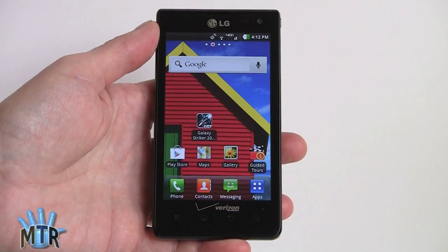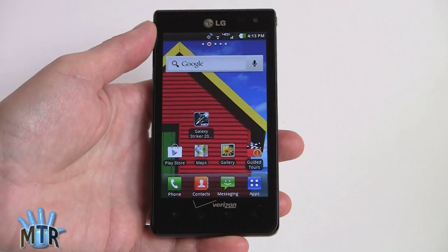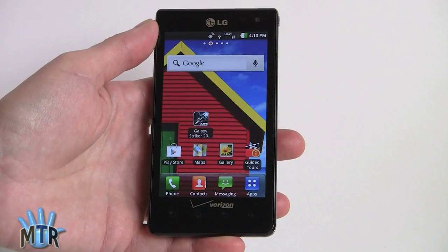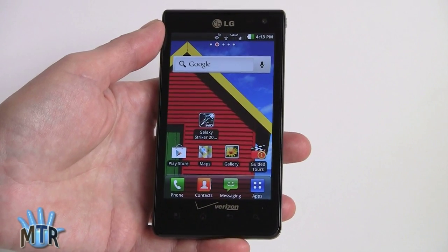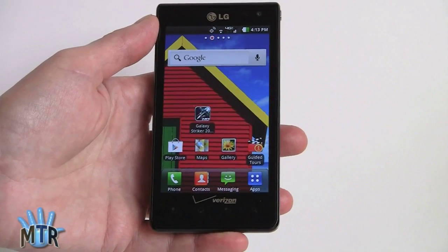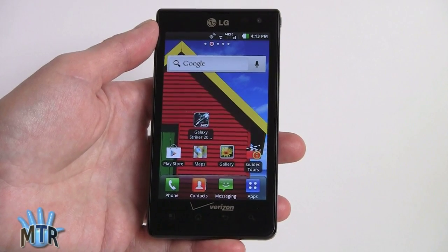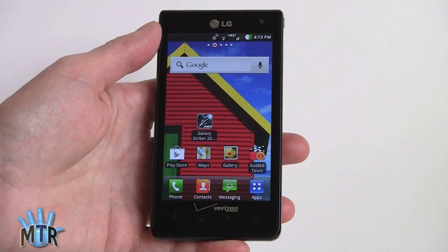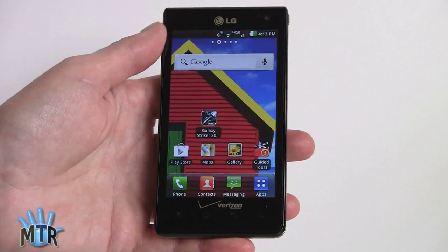So that's the LG Lucid — available March 29th on Verizon Wireless for $80 with contract. It's quite a nice phone for the price: 4-inch IPS display, fast 1.2GHz Qualcomm processor, good camera, really nice design overall, solid business software like Polaris Office, gaming capability, and great multimedia streaming. Google Maps and VZ Navigator are on board, voice quality is nice, and LTE download speeds are good. The only thing we haven't been thrilled with is the Wi-Fi reception. I'm Lisa from Mobile Tech Review — visit our website for the full review of the LG Lucid, and don't forget to subscribe to our YouTube channel.